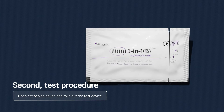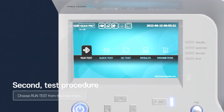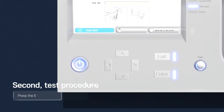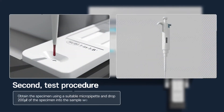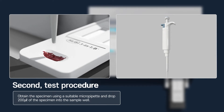Second, test procedure. Open the sealed pouch and take out the test device. Choose Run Test from the main menu and press the Enter button. Insert the kit inside when the tray opens.